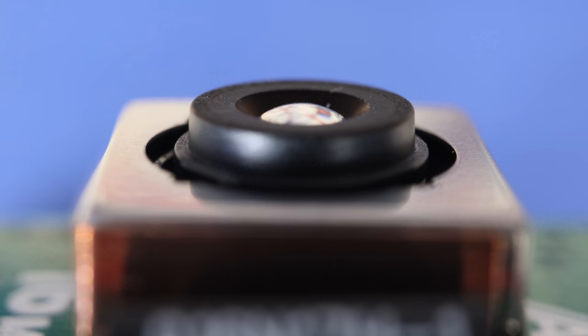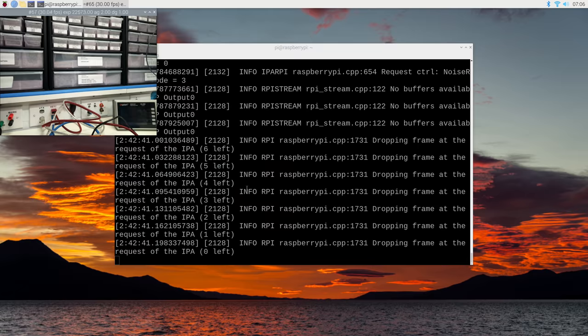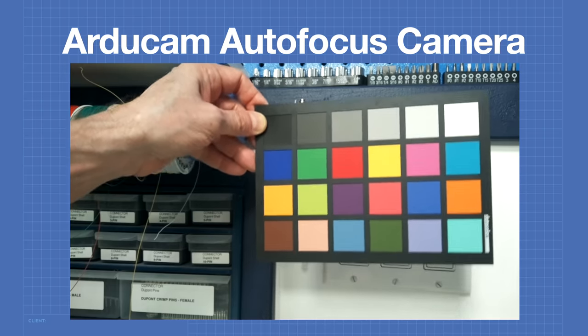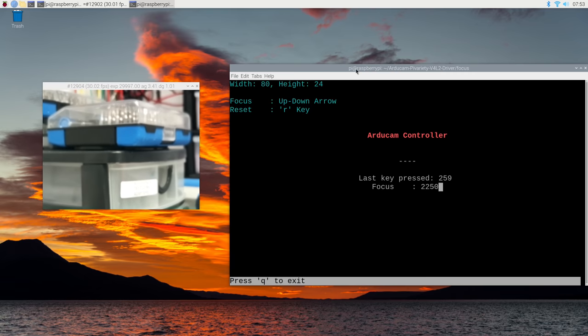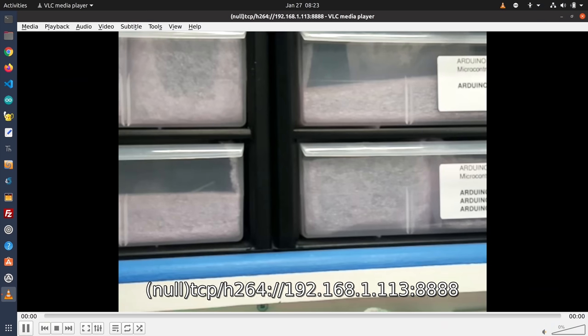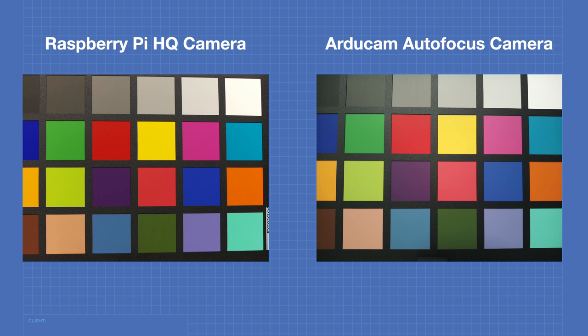Today in the workshop we'll take a look at an autofocus camera for the Raspberry Pi. We'll see how to use this camera to capture pictures and video and we'll test the quality and capabilities of this inexpensive device. We'll also use libcamera to stream video to a Linux workstation. It's coming into focus today, so welcome to the workshop.